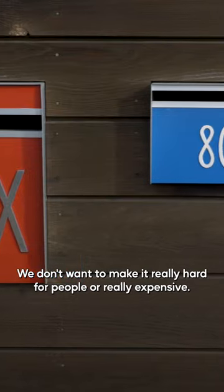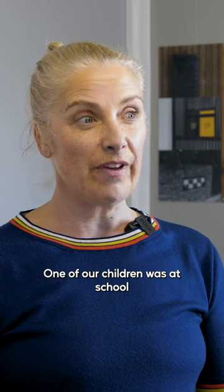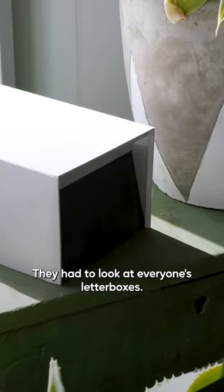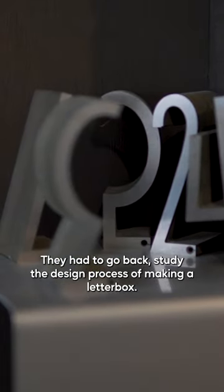We don't want to make it really hard for people or really expensive. One of our children was at school when they were doing a project about designing a letterbox. They had to look at everyone's letterboxes, they had to go back and study the design process of making a letterbox.